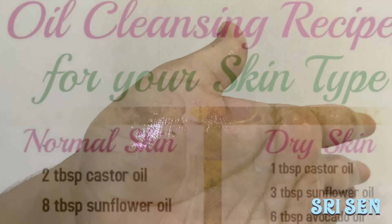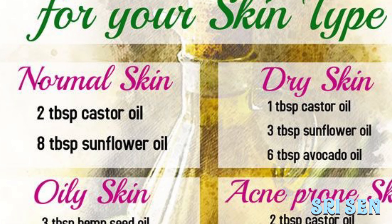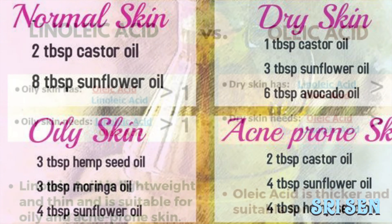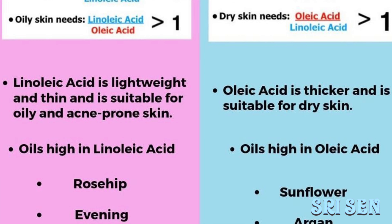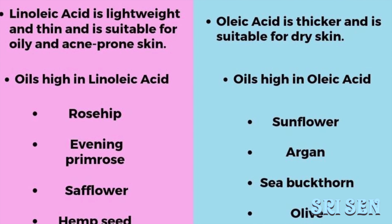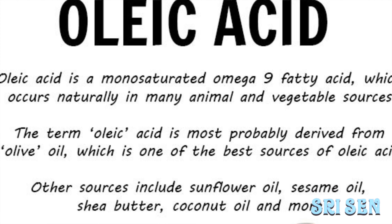We will choose to use oil based on our skin type. For example, if you have dry skin, you can use oleic acid. For oily skin, we will choose to use linoleic acid. For normal skin, we will choose to use balanced oils, for example castor oil.